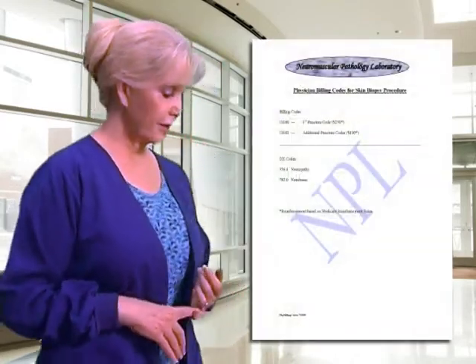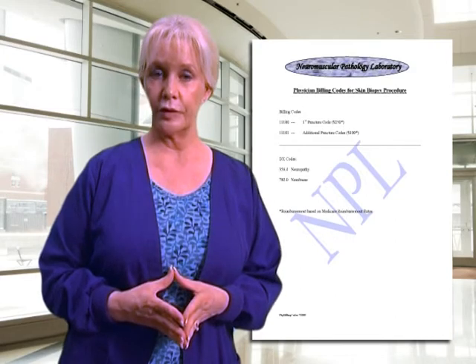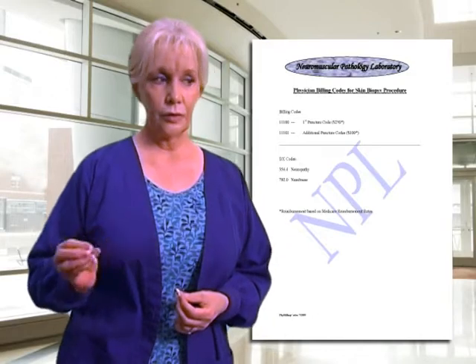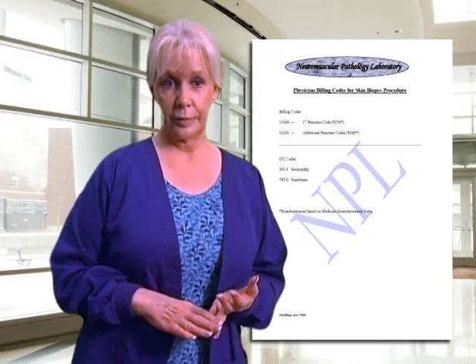Suzanne is also your contact if you need to order new kits and more supplies. Finally, the last form in your packet is a physician billing code sheet. This is for your use so you can bill appropriately for the biopsies performed. There is one code for a single biopsy and a second code for any additional biopsies. There are basically only two diagnostic codes you'll use: one for neuropathy and one for numbness.